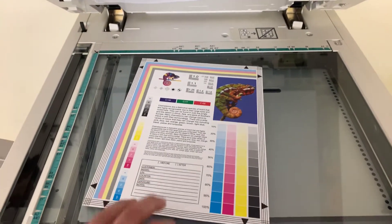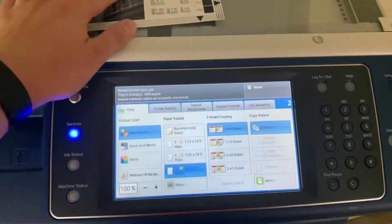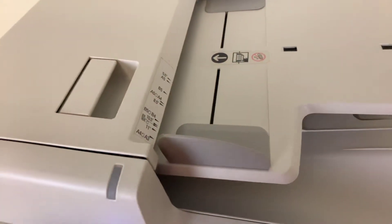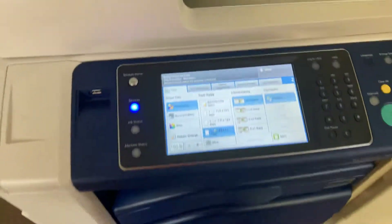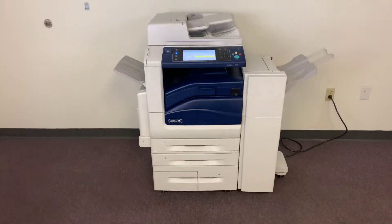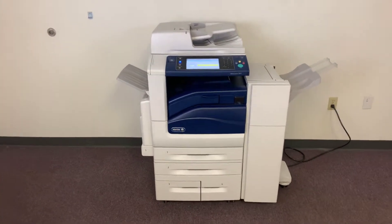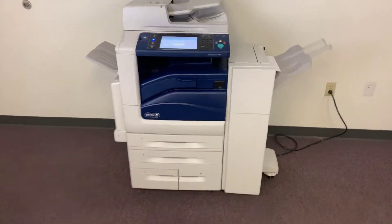Now we'll go ahead and run a few test copies to show the color quality on this machine. Here we have our color copy test chart and we'll just run two color copies. This machine is 55 pages per minute, color and black and white. It has a duplexing feature which allows us to do double-sided copies and prints. It has a document feeder on top of the machine for multiple page jobs.